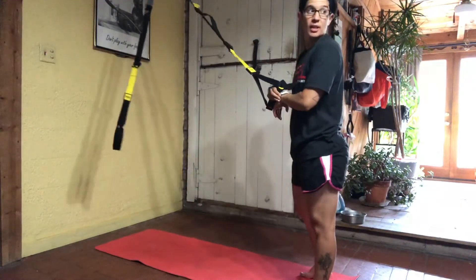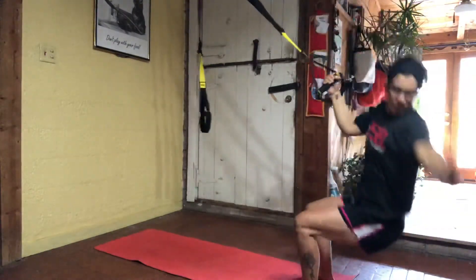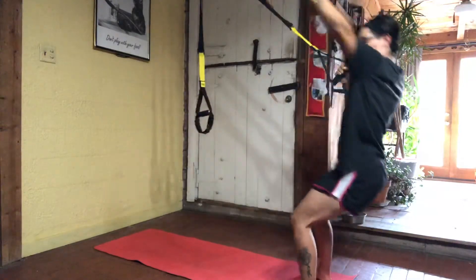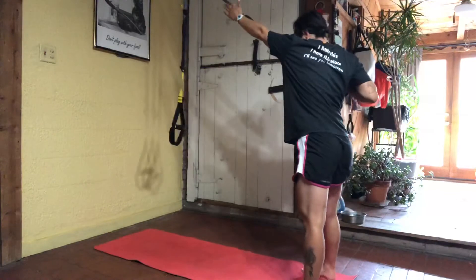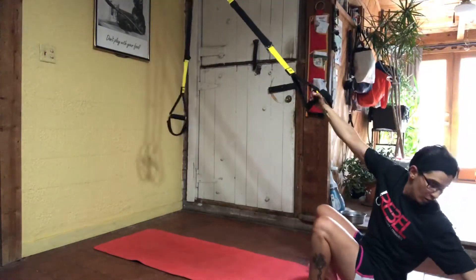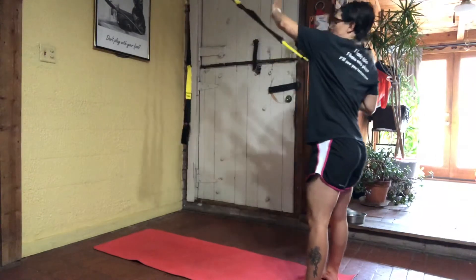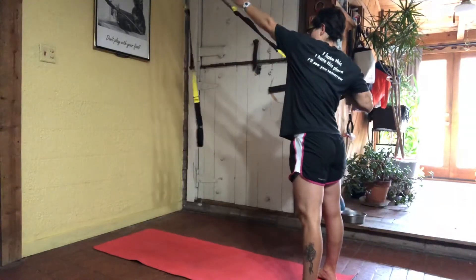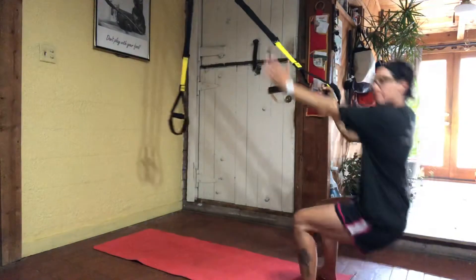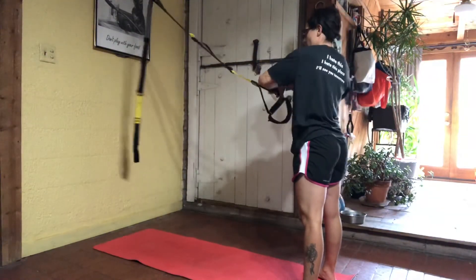Switch arms and going. Down, touch, rotate. Focus on those hips — every side of the body is different. Sometimes it takes a moment to make sure you are not thrusting through your hips to stand up. Driving through the heels, standing straight up. Two and one.